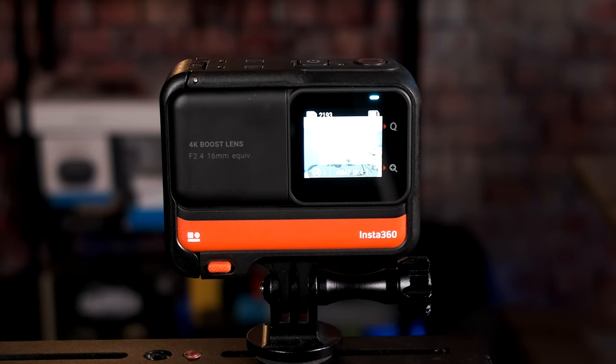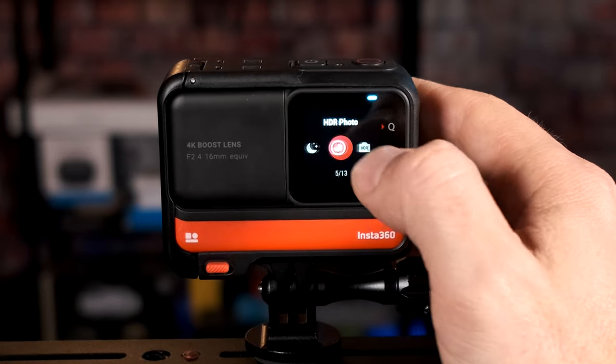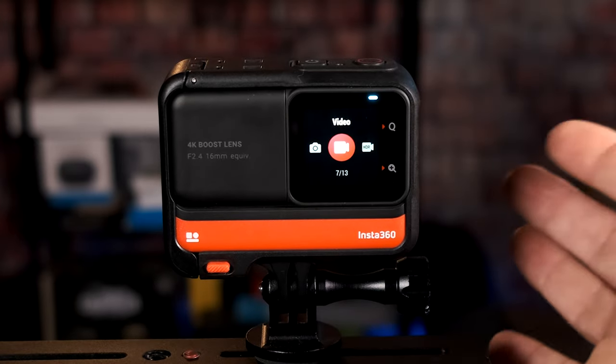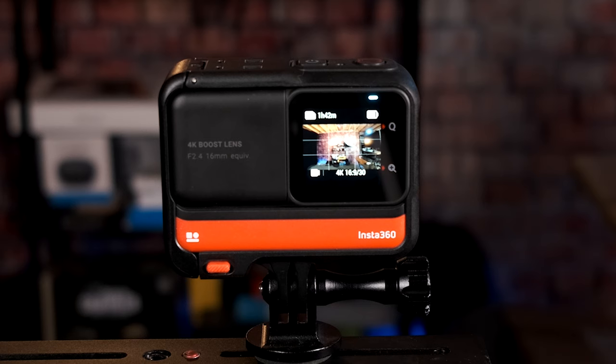Now let's dive into the actual video modes. Swipe right and you'll see 13 different pre-configured presets. For video, go to video — it's number 7 out of 13. This first mode is for talking to the camera: standard speed, no slow-mo, just your standard run-of-the-mill video mode.